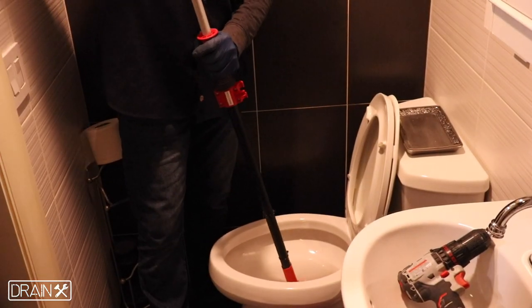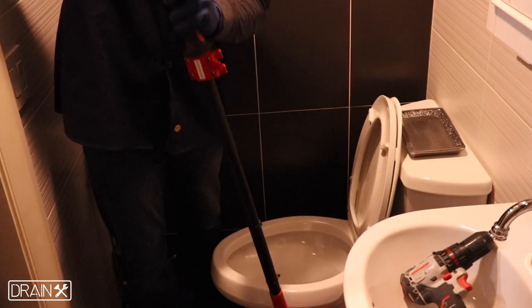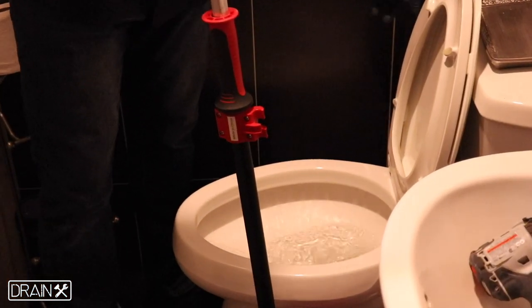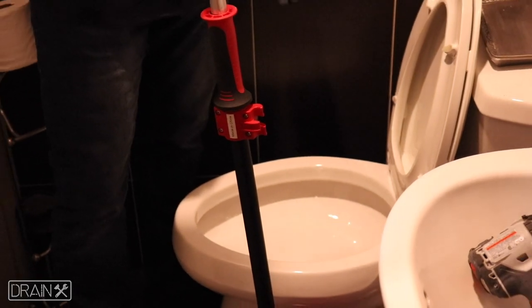Your clog should be cleared. It may have been pushed down the drain if it's not showing on the toilet. Check by flushing your toilet. If the clog still isn't cleared, you can repeat the process.